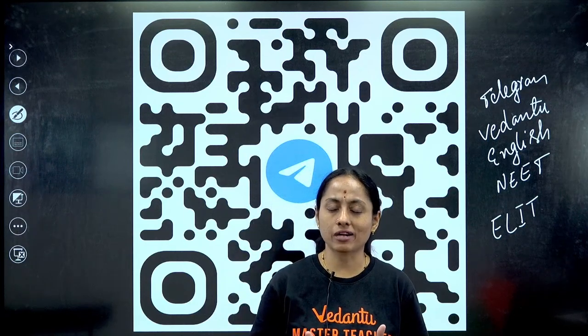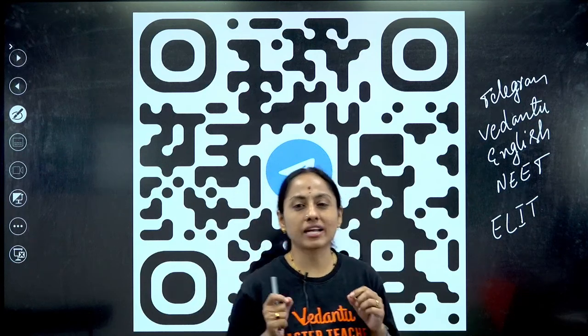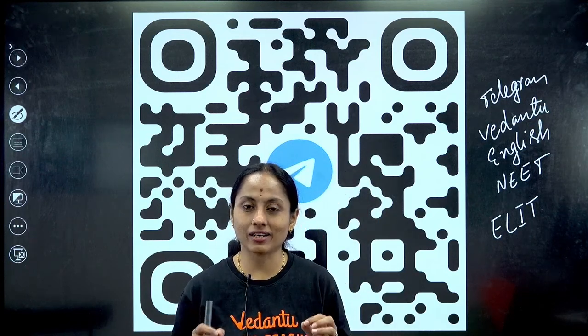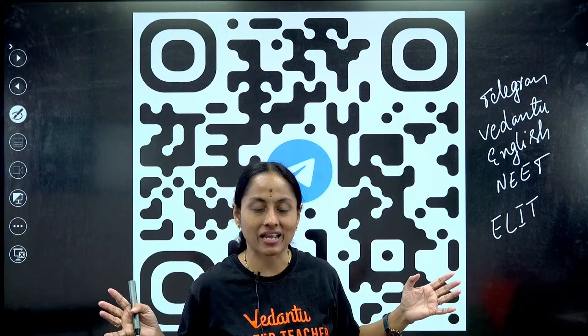Keep rocking, keep hard working, and let's meet in another class. Thank you all. If you found my efforts useful, please do give a like, subscribe, and share to as many as possible.